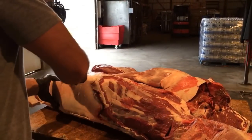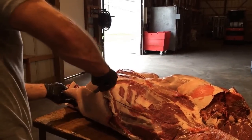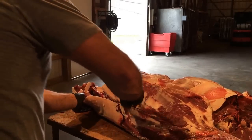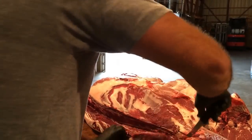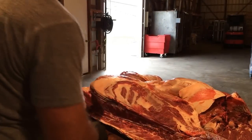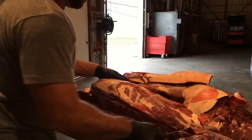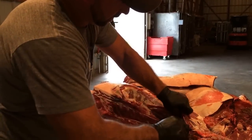Straight cut there, make a straight cut across. I come back by the loin side here, and I follow the shelf all the way down this deer, right to the backbone. We've got that side off. Cut the plate meat off here.